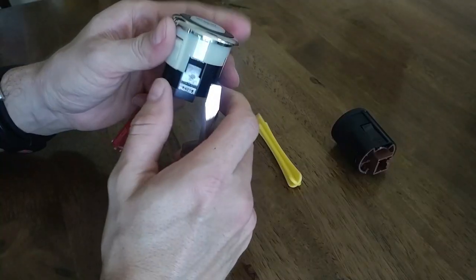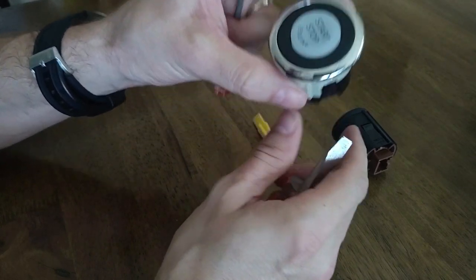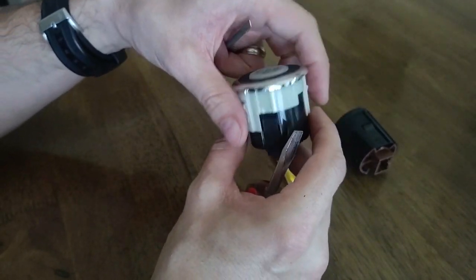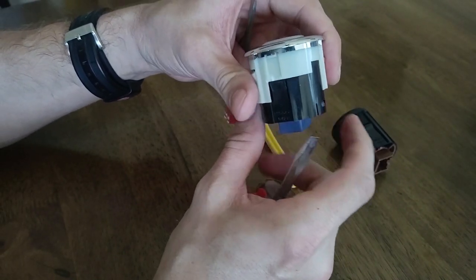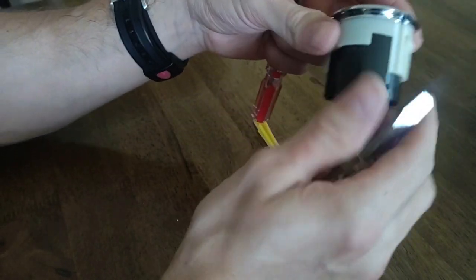That push and pull tab is going to release your button. Whether or not you want the backlight orange or white, you're still going to have to do this next step — you're going to have to remove the chrome bezel off of your OEM start button and put it on the new one.